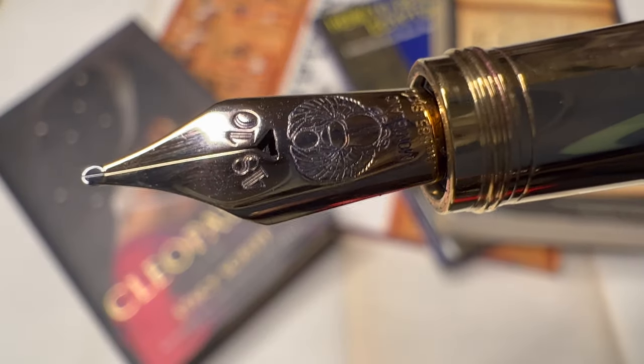Before we begin, I'd like to tell you which pen I'm using today, and that's the Mont Blanc Egyptomania. This is an extraordinary pen — it has a soft gold nib, fantastic writer, and it always keeps me inspired. I'm going to do a follow-up video on this soon, so I'll give you more of my thoughts then.